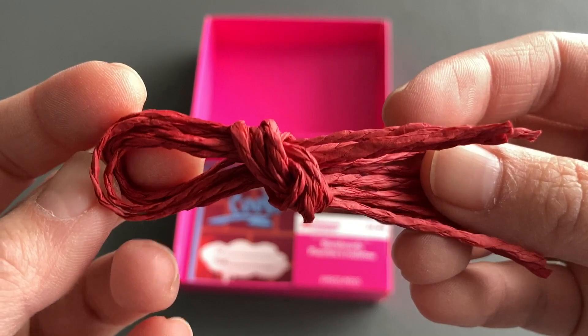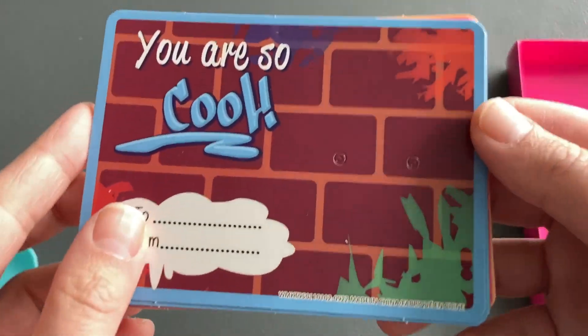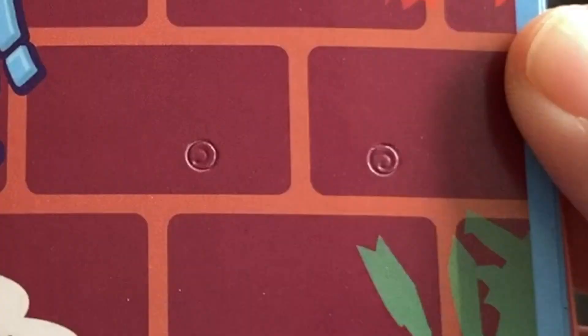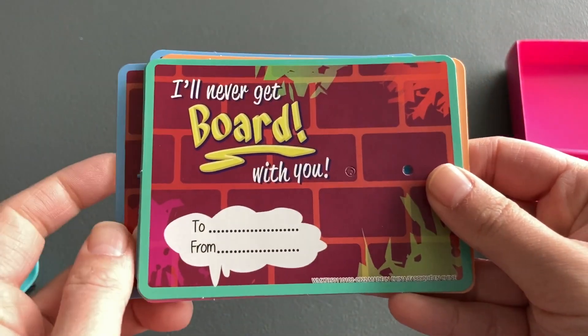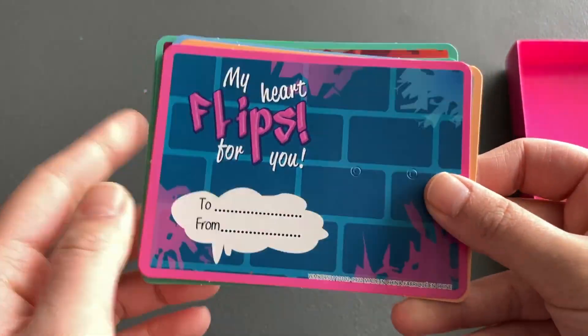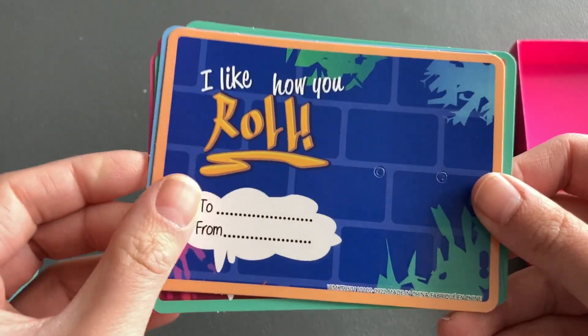We have some rest strings for tying up the rest of the mini skateboards. And finally, the cards. Each of them comes with 2 tiny holes pre-punched. It also has a section for writing down the receiver's and sender's name. Then we got some funny skateboard puns like: "You're so cool," "I'll never get bored with you," "My heart flips for you," and "I like how you roll" as seen from the first one.